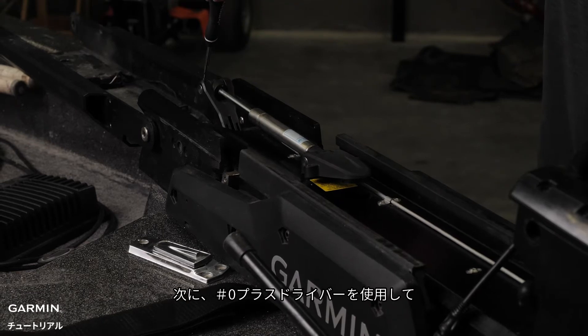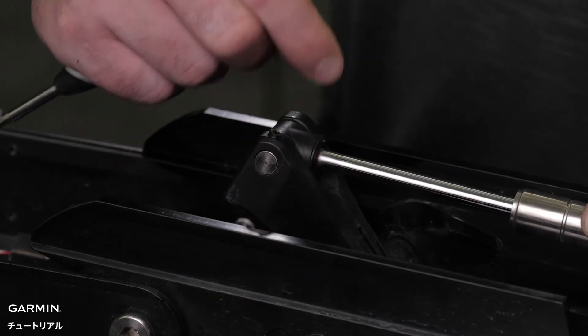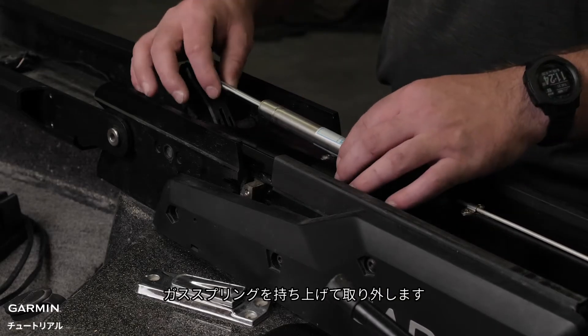Next, using a number zero Phillips screwdriver, remove the set screw that secures the gas spring pin to the shaft stabilizer on the mount. Then, slide out the gas spring pin and lift up on the gas spring to remove it.